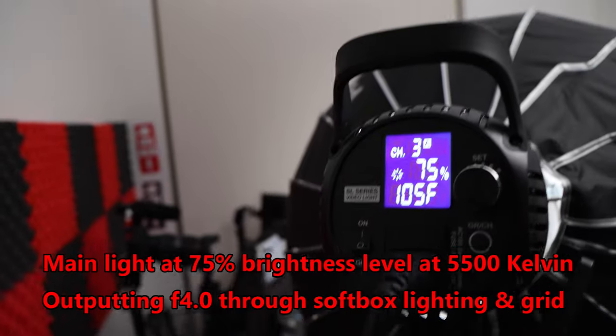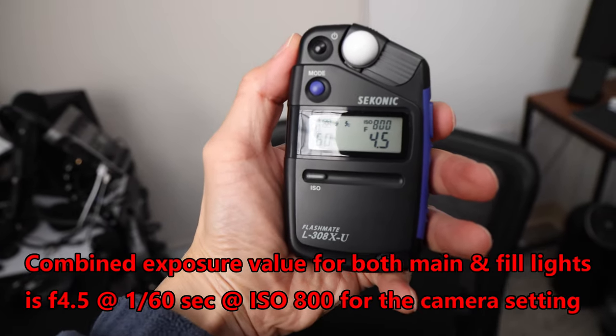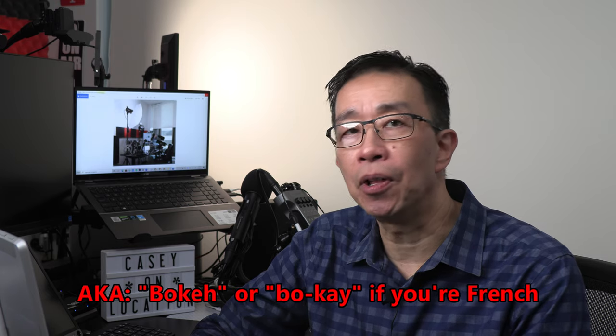My ceiling and walls are white, so bouncing the second light on the ceiling provides overall even lighting and makes it less contrasty, which I prefer. For exposure values, I usually have the main light set for one f-stop higher than the fill light. For example, the main light with the softbox outputs about f4.0 exposure at ISO 800, and the fill light as bounced lighting is about f2.8. The actual camera exposure I use is f4.5 at 1/60th of a second at ISO 800 in full manual exposure mode. I generally shoot at ISO 800 but can easily go to ISO 1600 with no problem.